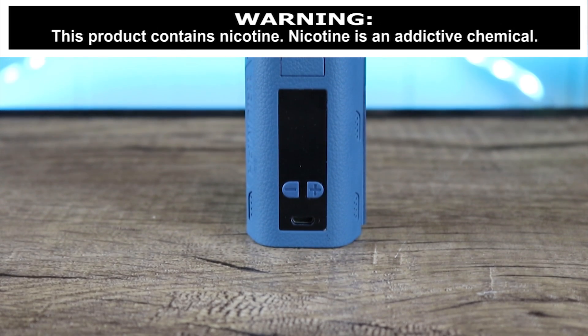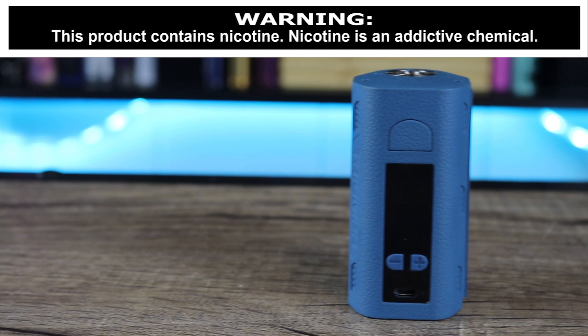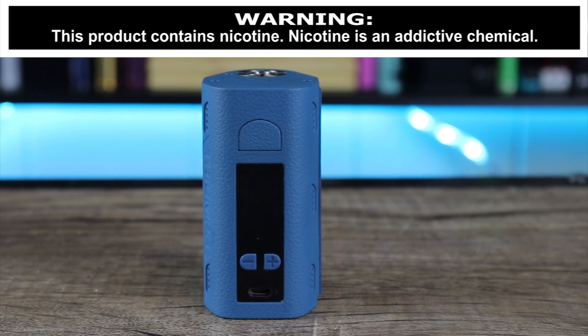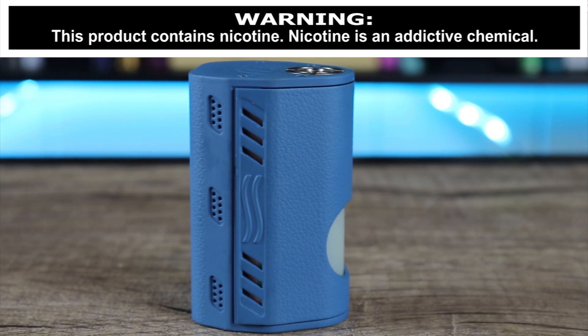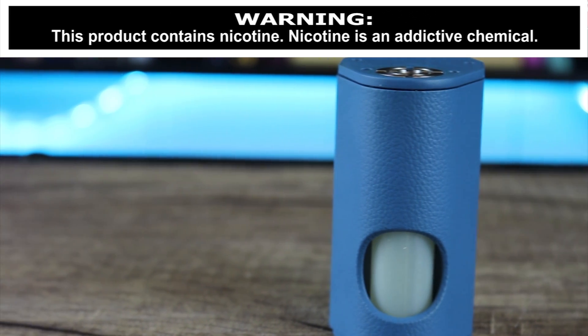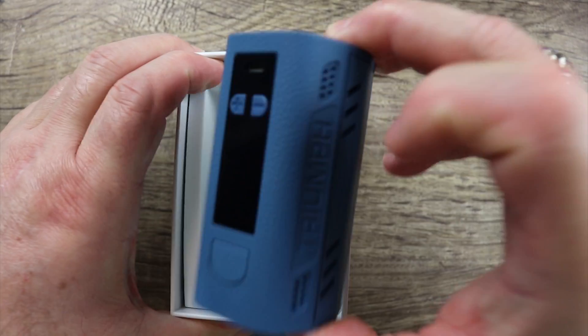What's going on insiders? I got a new dual 18650 squonker for you — I'm talking about the Yummy Sig Triumph 150. How does this one compare to the other dual battery squonkers on the market right now? Make sure you watch the whole video to find out what I think. Check that out — kind of yummy looking, isn't it?